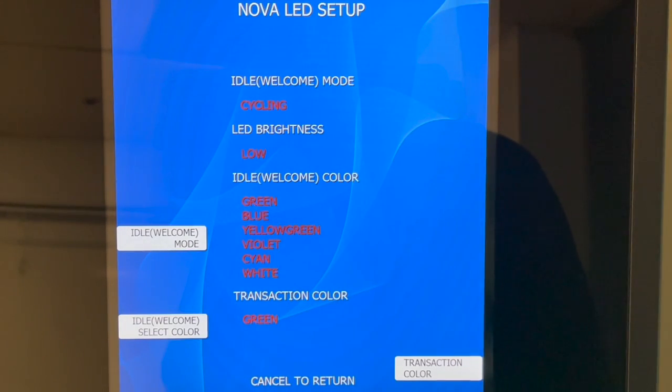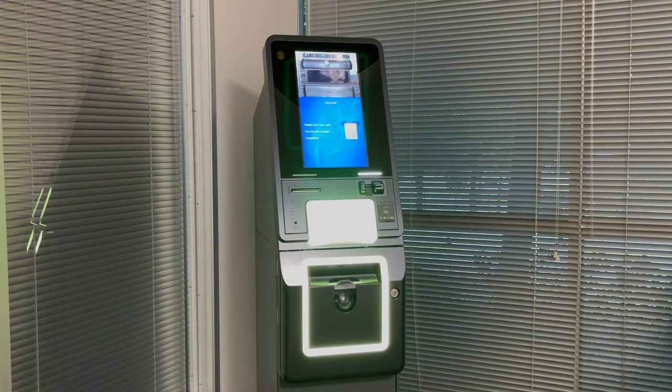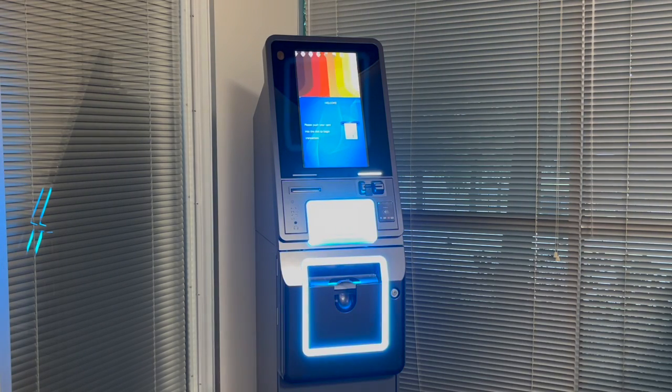From within this screen, you can adjust all of the lighting options. Beginning up at the top: Idle, Welcome Mode. This is how the machine will behave when it's sitting idle or no one is using it. You have several options. First is Cycling. Cycling will go through all of the various colors by fading in and out from one color to the next, and it allows you to choose which colors are shown and which ones are not.